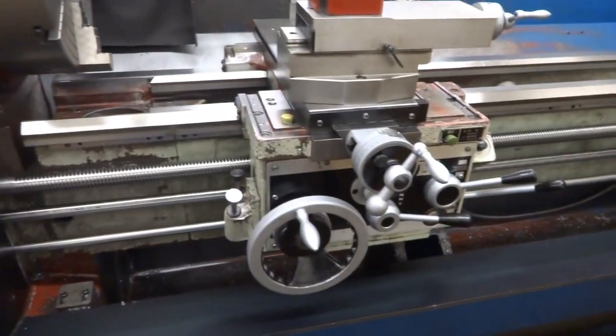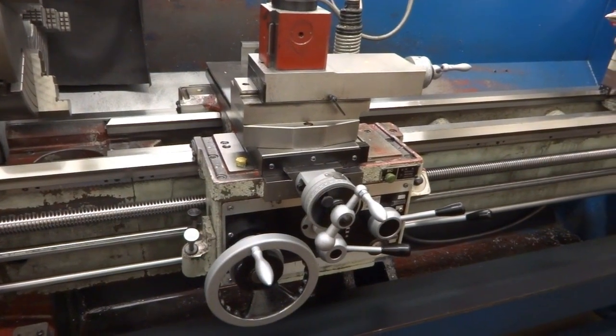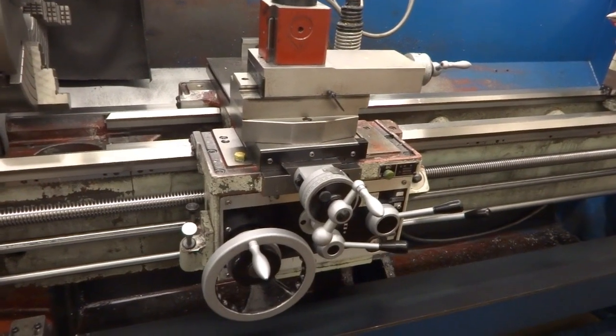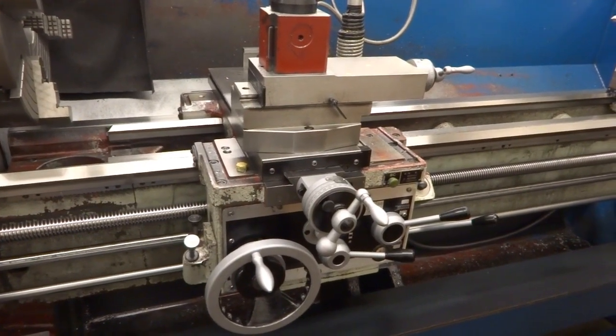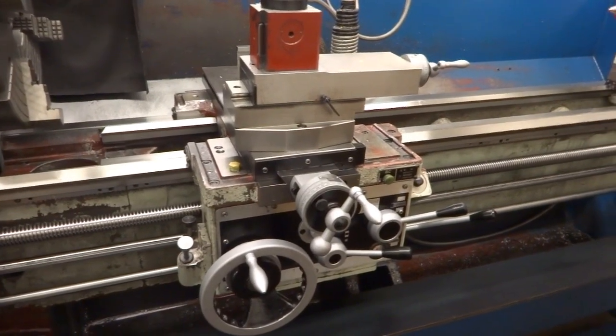It's just all those little details in this lathe that just make it a really nice lathe to use. And like I said, after 13 years of fairly steady use, it's showing no signs of wear. It's still turning out very accurate work, it's still nice to use, nothing's come loose, nothing's rattled apart — it's just really good.